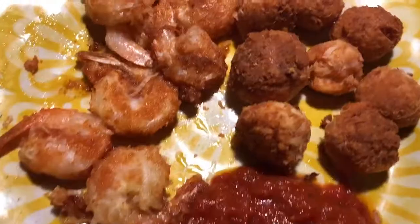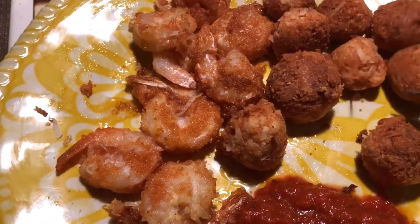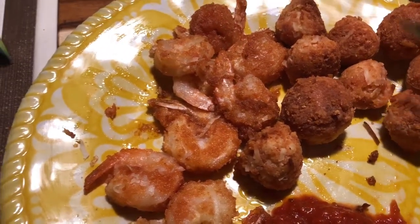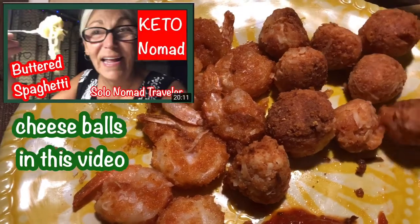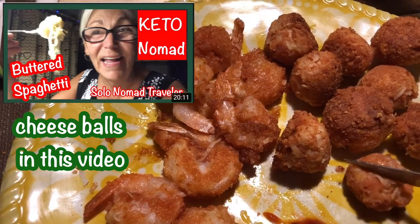Add some Parmesan cheese in there. So we have Parmesan coconut cheese balls and coconut shrimp. I'm using the Rios pizza sauce as a dipping sauce.